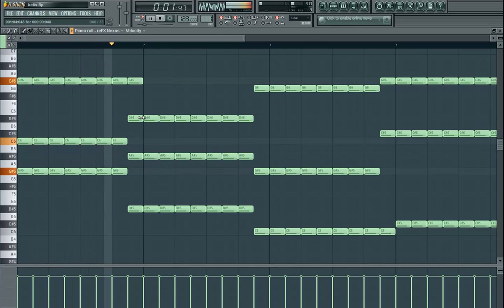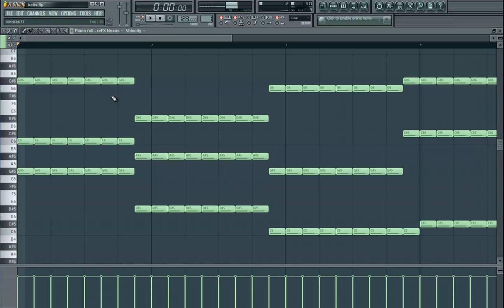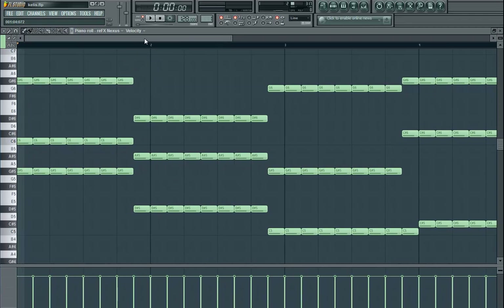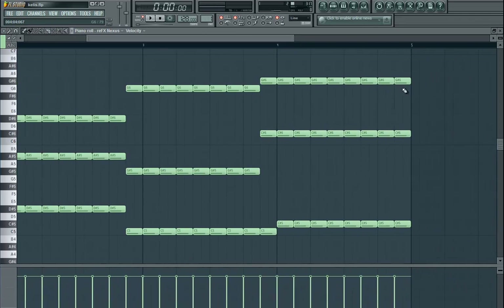Notice that this does not go for four counts — it goes for three and a half, and then it goes to the next chord progression. Or it doesn't have to be an exact chord progression, it could just be notes, and then three and a half, and then the next one follows up.